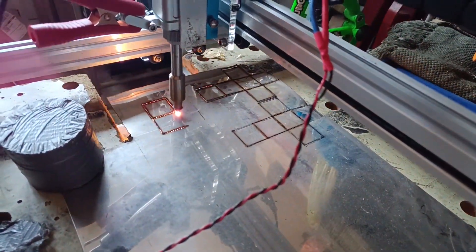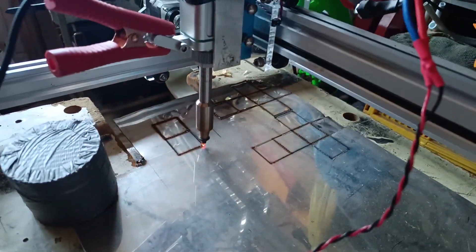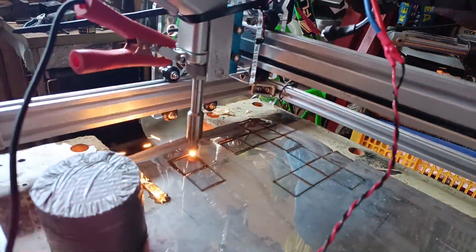I recently posted a video to Facebook showing this very hacked-up laser cutter I've made using a fibre laser, and there was quite a lot of interest about it, so I thought I'd post a bit more information about exactly what I did.